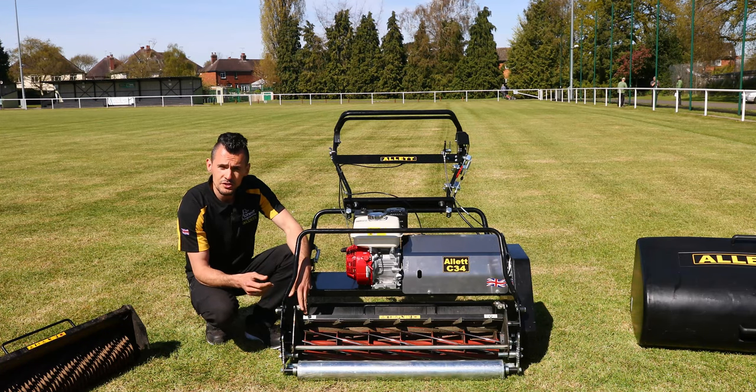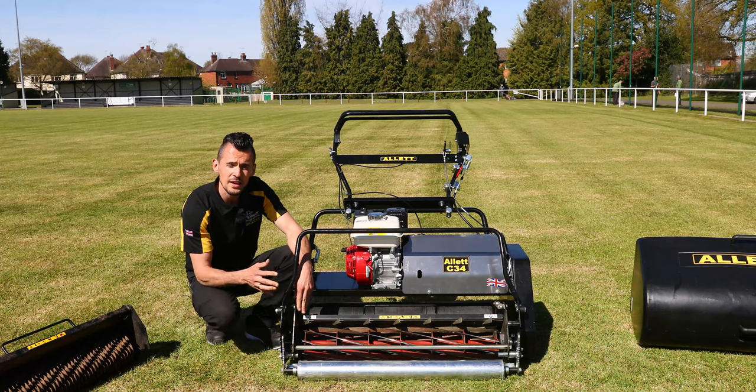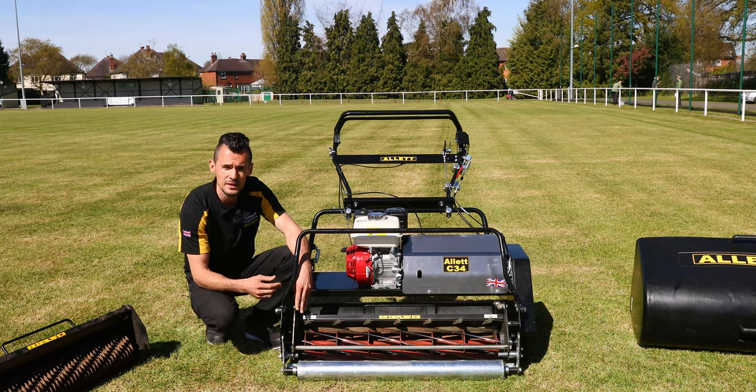You can also just remove the cartridge if you're taking it for servicing, so you don't have to take the whole machine. If you just want to service your cylinder and bottom blade you can take that away, and you've still got your mower to carry out other cultivations — another added benefit.